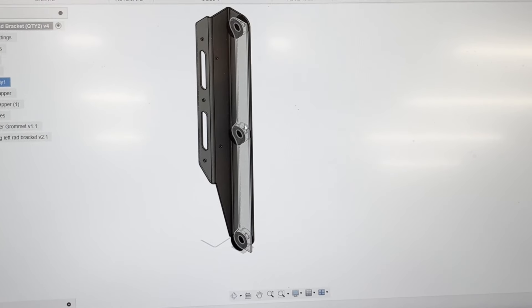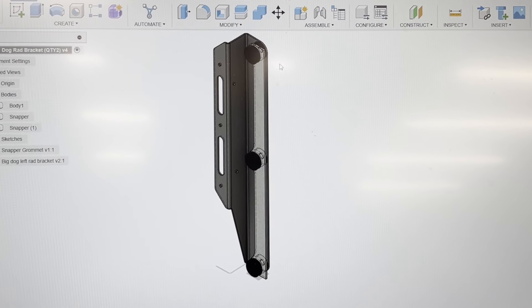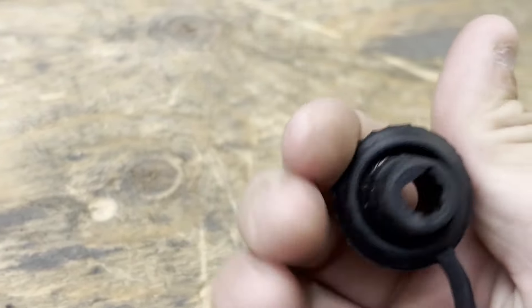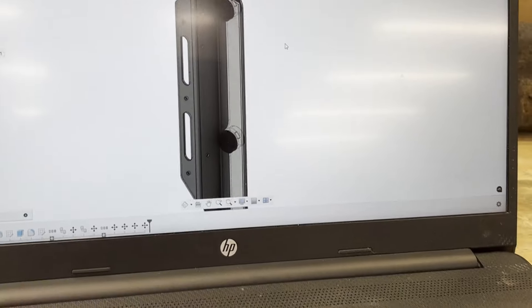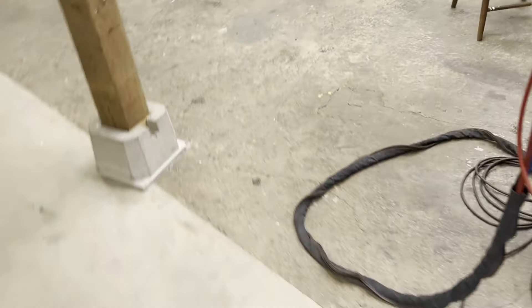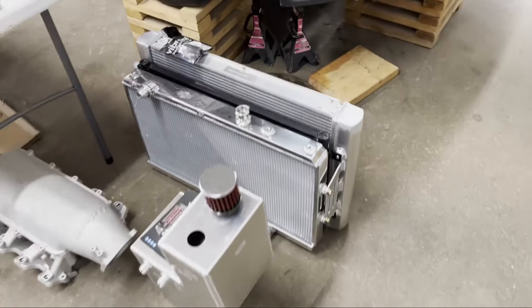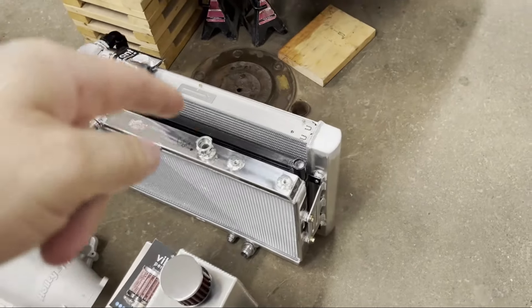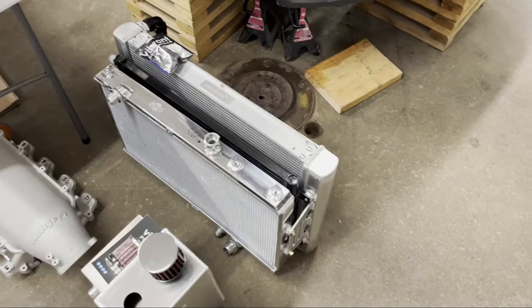I had two aluminum brackets cut to weld to the end tanks of the rad — they'll both be the same. Once the rad's in the truck, I'll measure for the other side to finish mounting the cooling stack. The reason I'm mounting everything on rubber or polyurethane is because I really want this to be a good street truck — I want everything to last without cracking or weird vibrations. The cooling stack as an assembly will be mounted solid together, same as factory systems where the AC condenser mounts solid to the rad.